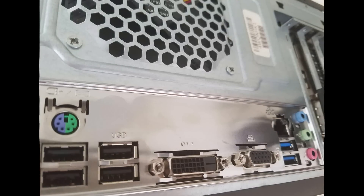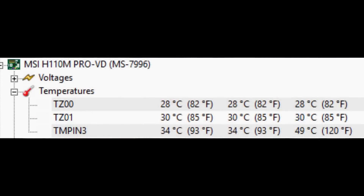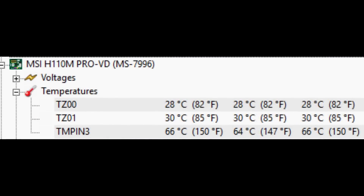In terms of temperature, the board doesn't get really hot. This is at stock with an i3-6100, and this is at full load with the same CPU.